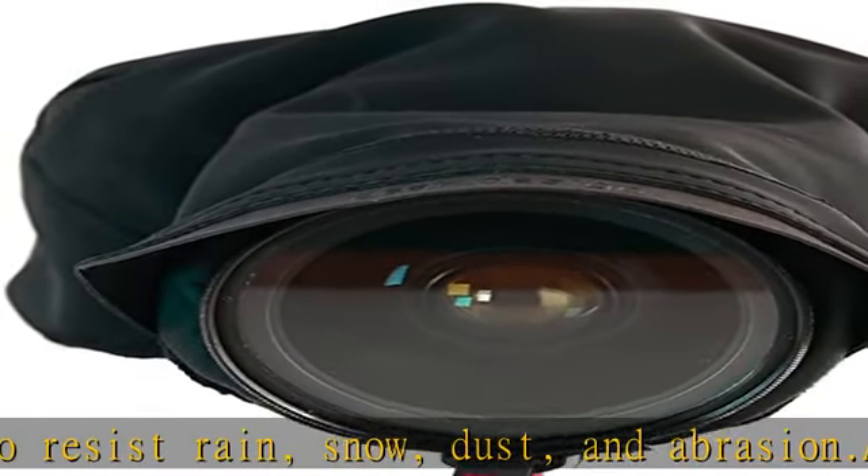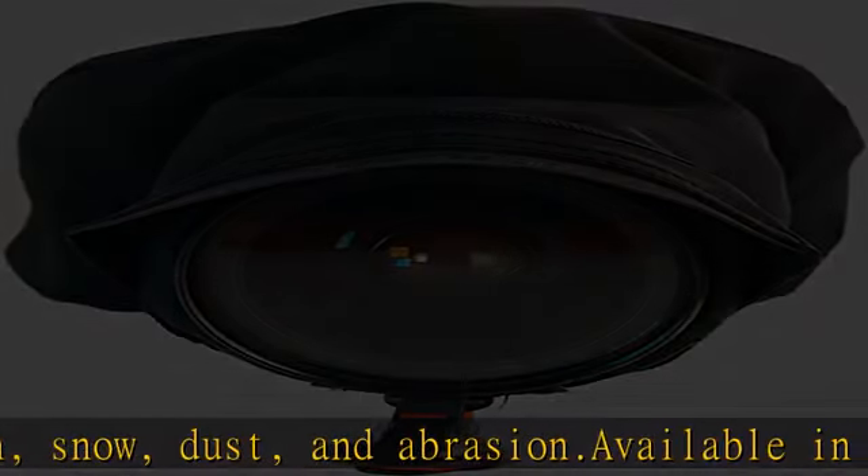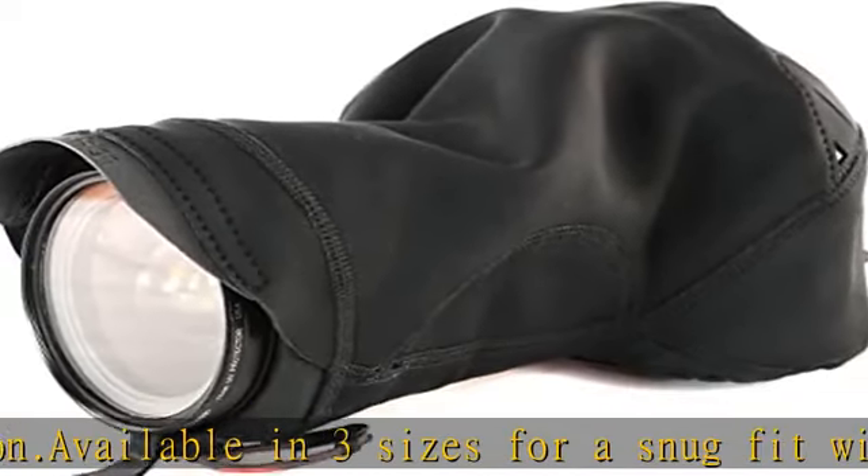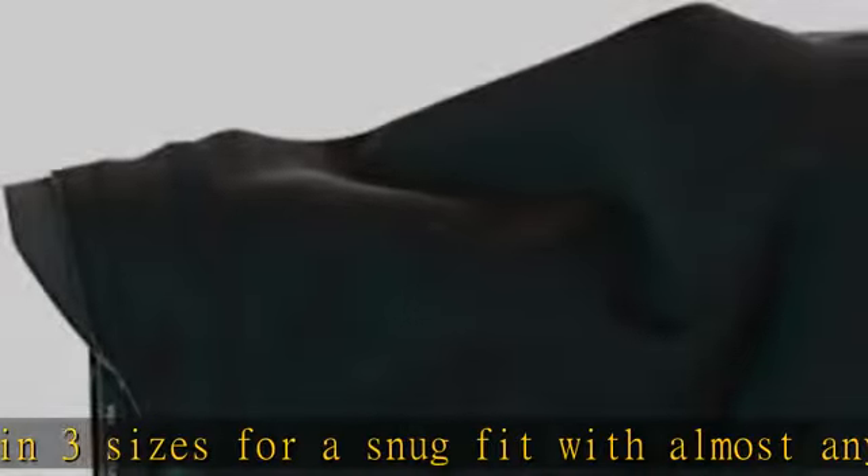Waterproof camera cover and camera hood works with capture camera clip or standalone anchor points. Ultimate security — completely cinches closed for safe camera stowage. Lifetime warranty, guaranteed.